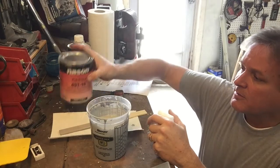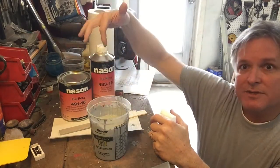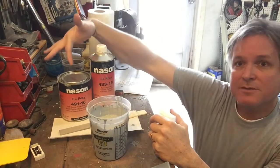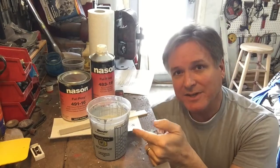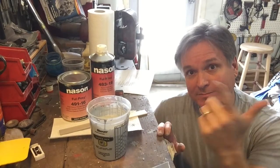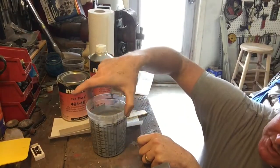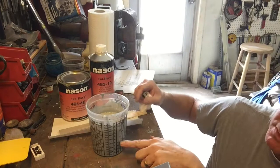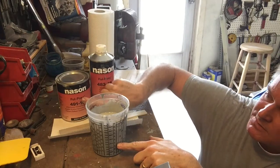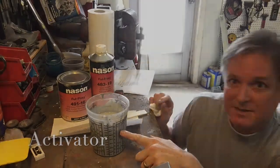This primer needs an activator and the mixing ratio is one to one — one part primer to one part activator. I've got it in my mixing cup. I actually tried to video this as I mixed it. On my mixing cup it's got the ratios. Here's my one to one ratio — I put four parts of the epoxy and then four parts of the full poxy.